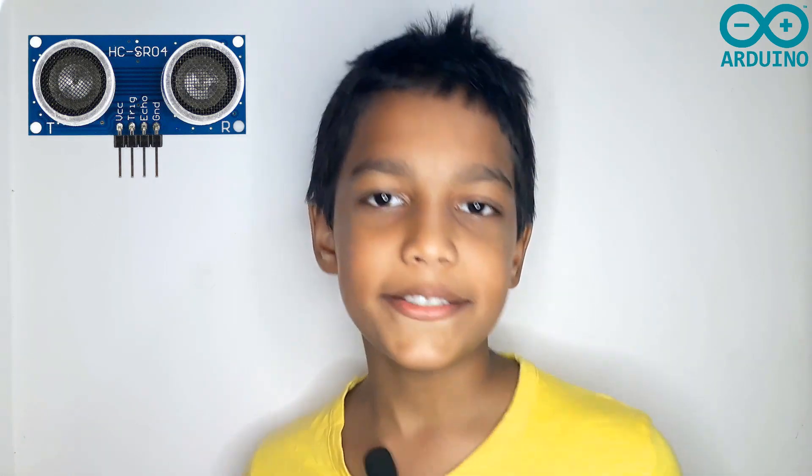Hi everyone, today we are going to talk about the ultrasonic sensor and we are going to write the code. We are also going to use two libraries: the Ultrasonic library and the UP library. Now let's start.